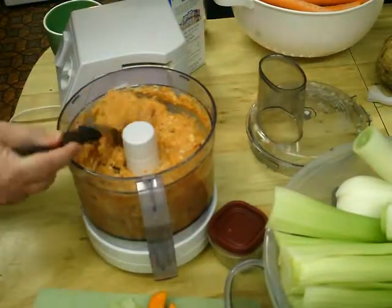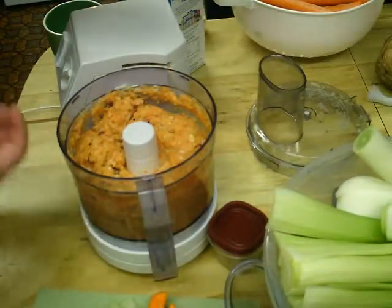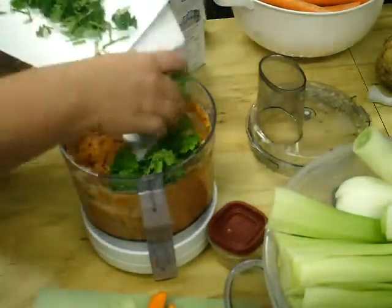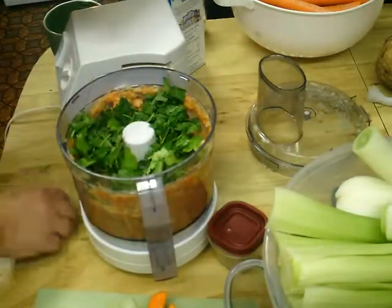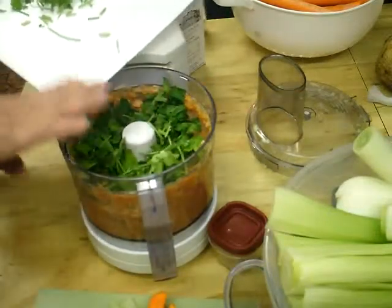Salt brings all the juices and all the flavors out of the vegetables, and that is why you cannot make this without salt. Without salt it will not be bouillon — it will just be dehydrated or basically chopped-up vegetables.